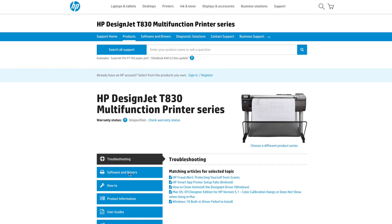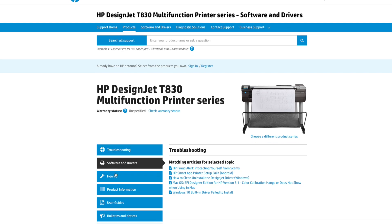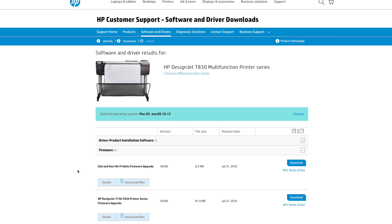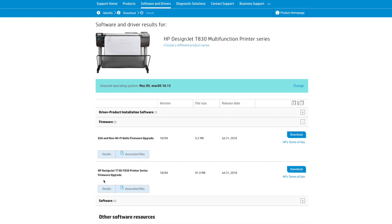Next, click on the Software and Drivers tab. This will bring you to a new page. Scroll down and click on the Firmware tab. Select the file that says HP DesignJet T730-T830 Printer Series Firmware Upgrade, version 1829A.